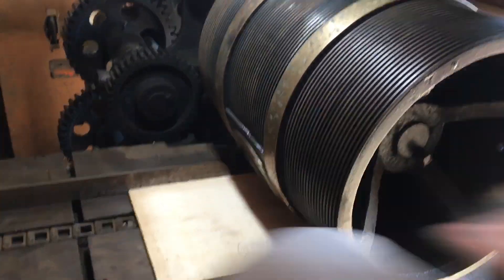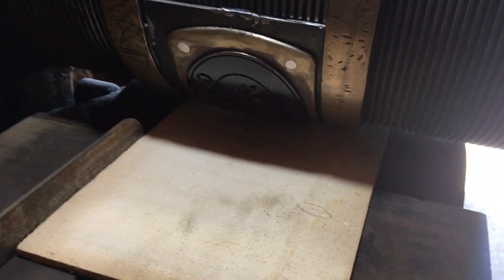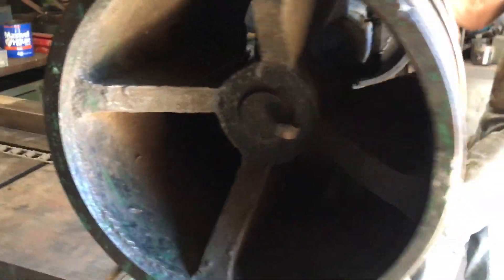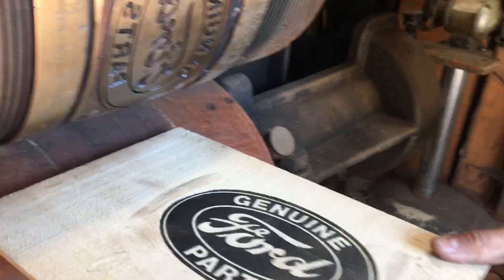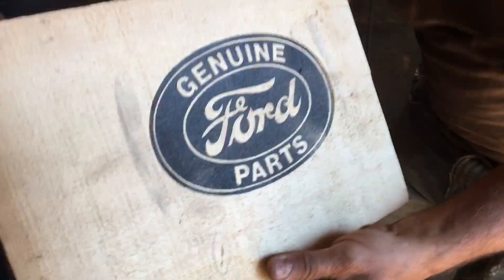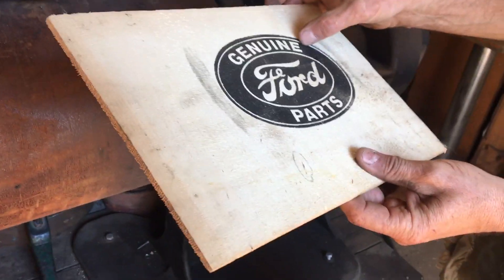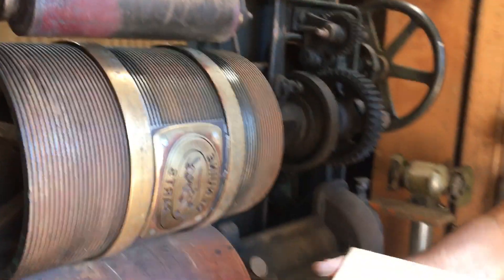All right, battle stations — call of duty. Here we go. So it does like an indentation — kind of counter-sinks it. It's pretty awesome.